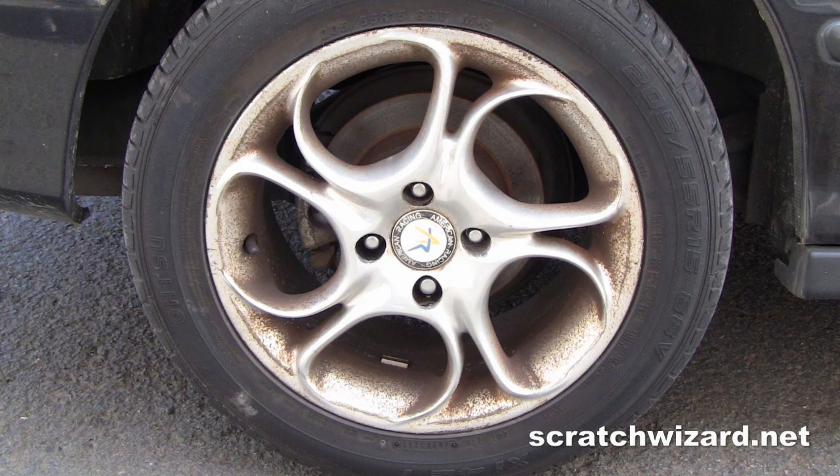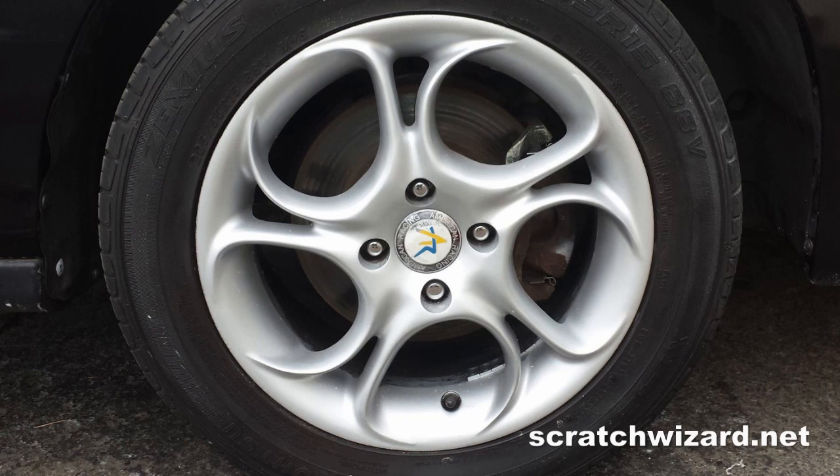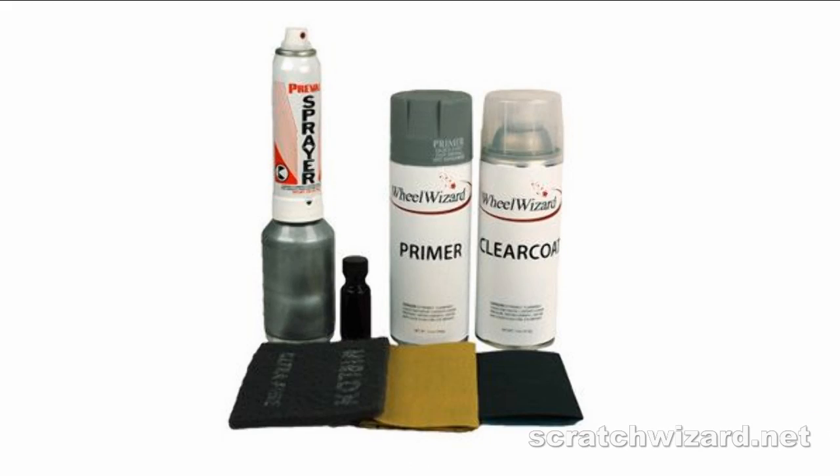In this video you will learn to make corroded aluminum wheels look like new using Scratch Wizard's Alloy Wheel Repair Kit.